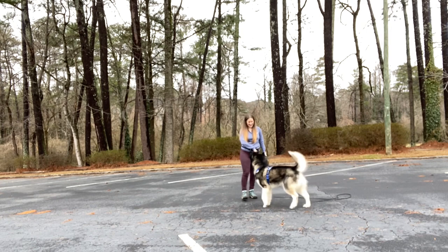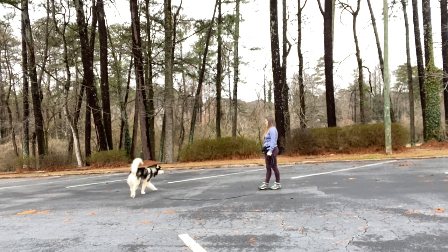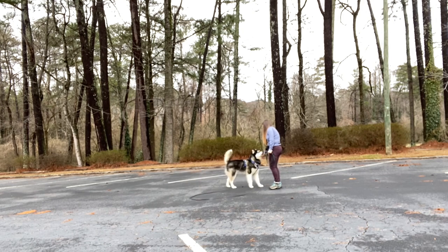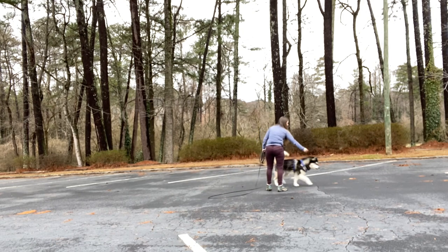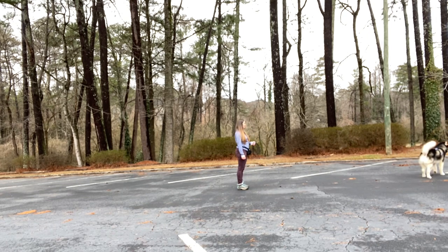He's offering two behaviors to earn that reinforcement: a check-in all on his own, and then the hand target. I strategically drop the treat on the ground to increase a little distance from me and set me up for another repetition of calling him back. I also practice this exercise with cued attention instead of offered attention, but I always like to do my warm-up without any cues — it's a nice way to check whether the dog is ready and able to work in a particular environment.